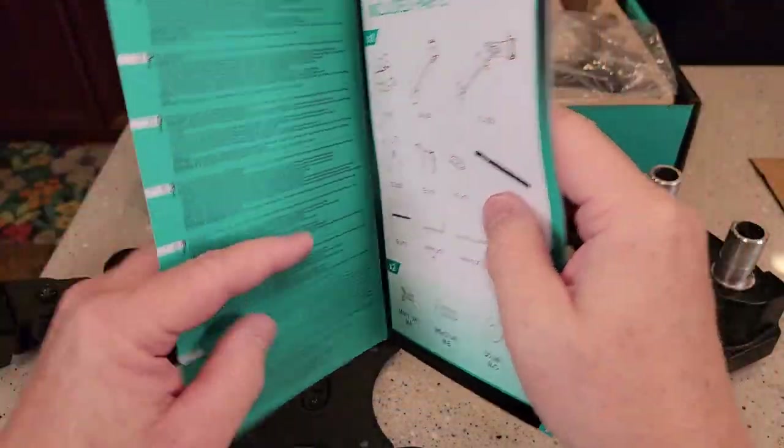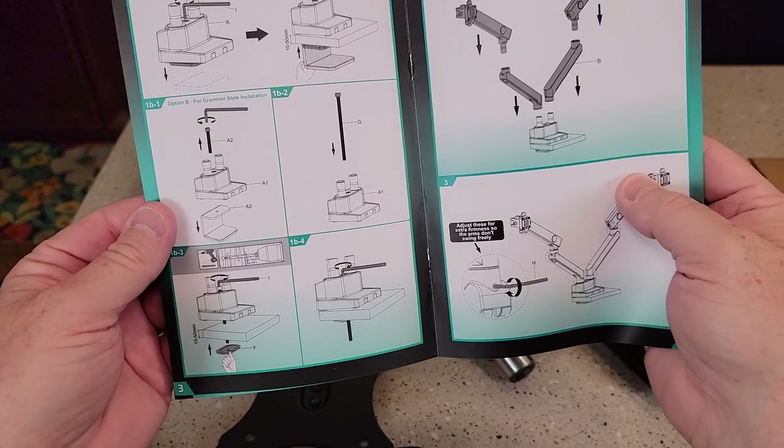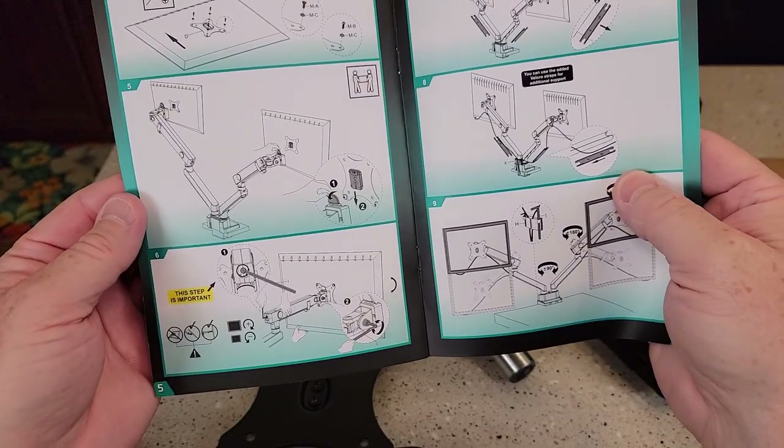So it comes with a very nice manual, very well written it looks like. Yeah, very simple, clear, easy to understand pictures.